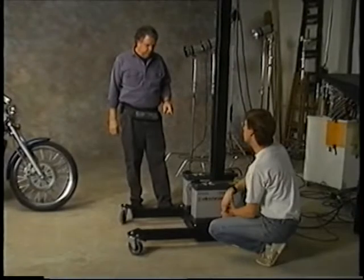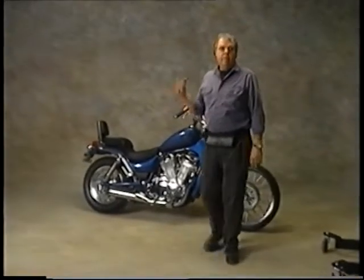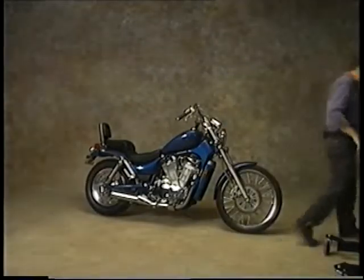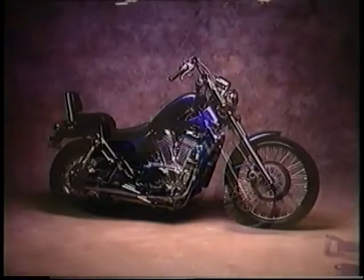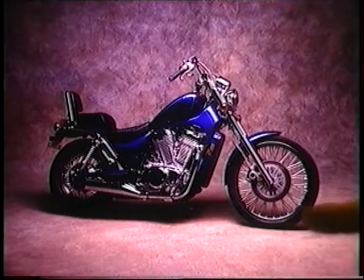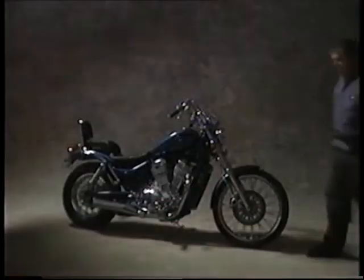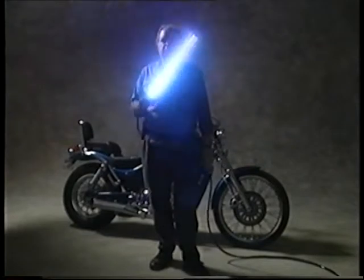Let's set both of these at half power — this one's already set there. What we're going to do here is shoot this bike with a medium-sized softbox to demonstrate the difference between lighting it with a softbox and lighting the bike with the light swords. The point I want to make is that the softbox will light the entire scene while it's lighting the motorcycle.